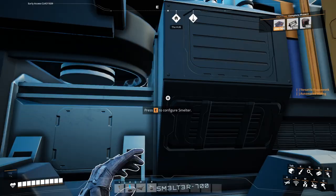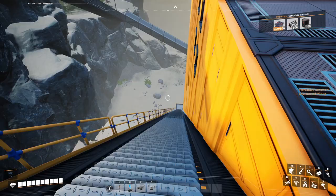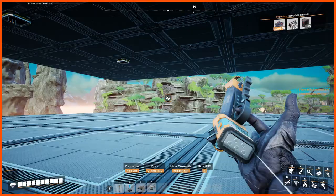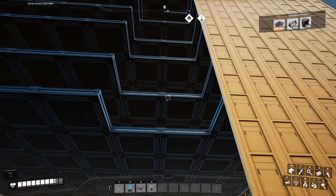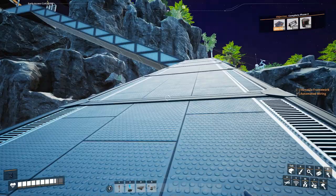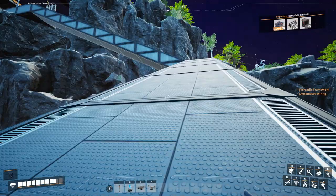Let's head down to the first factory layer. So these are all of our outputs. Now I need to find my center point, which I think is six foundations. So what I'm gonna do here is make a column of resources. I'll do the same on the other side, and that way I can just easily bring stuff down and get things going.